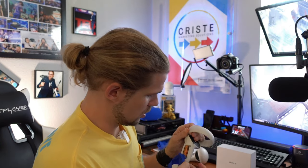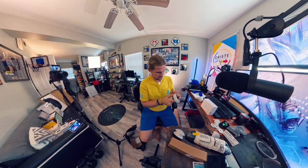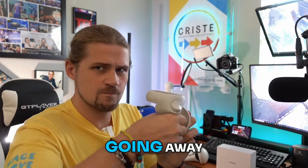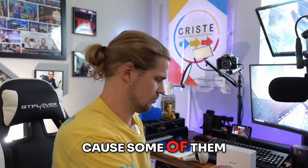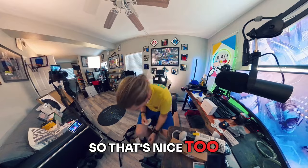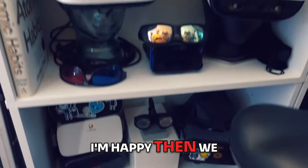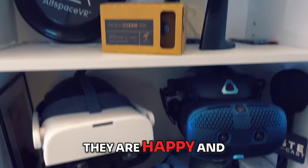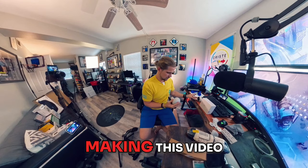Baby's still sleeping, everybody's fine, everybody's happy. Quest 2 accessories are going away, but that doesn't mean that we can't make a video about them, because some of them are actually usable with the Quest 3. So that's nice too. I'm happy, you're happy. If you're happy that I'm happy, then we can be happy — and that's why I'm making this video.